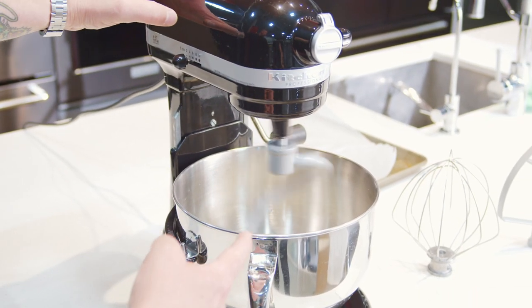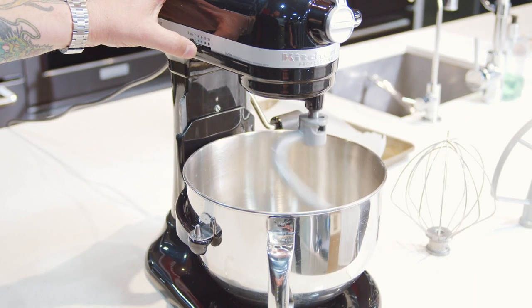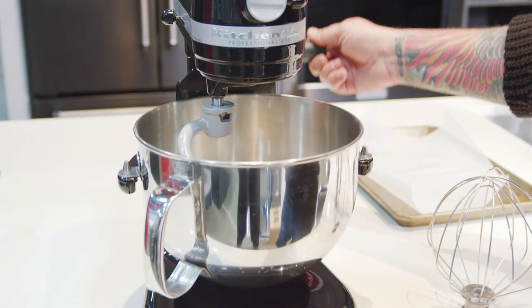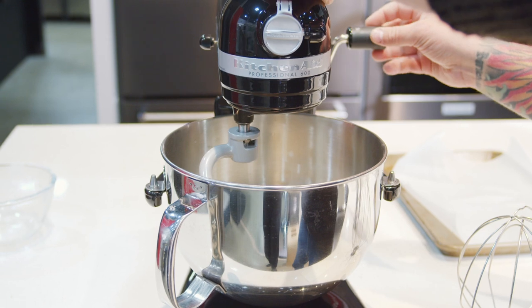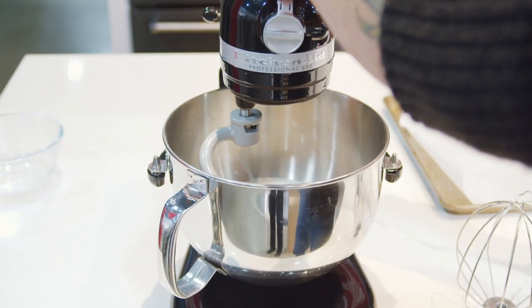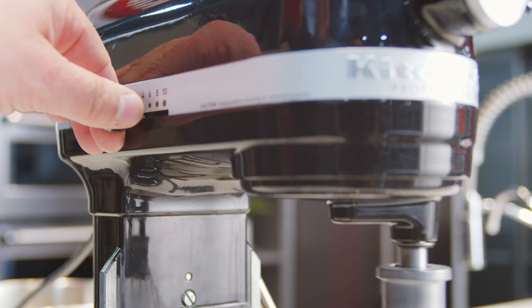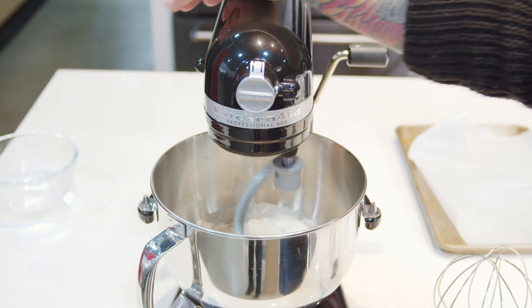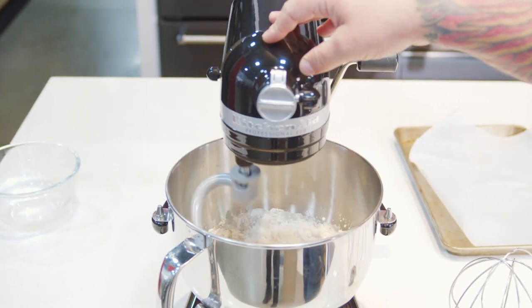Now you see anything going on? I know you don't, because you forgot a very important step. Raise the bowl with the crank and make sure it locks in place. Half measures never work — all the way up, and then a nice low speed to start to incorporate that water into your flour.